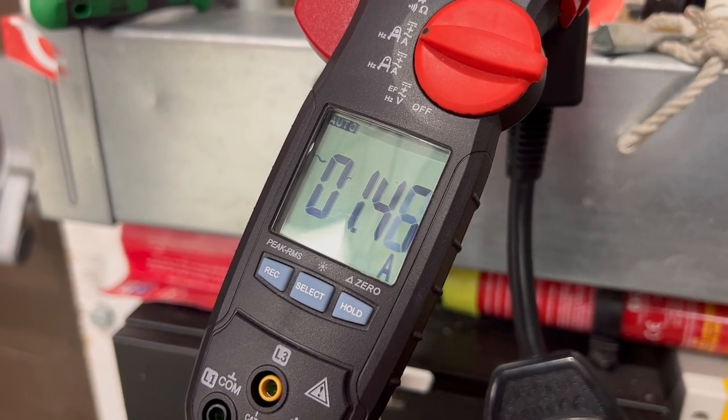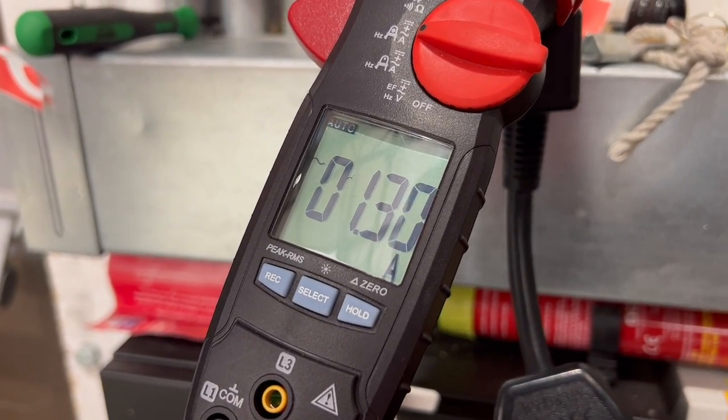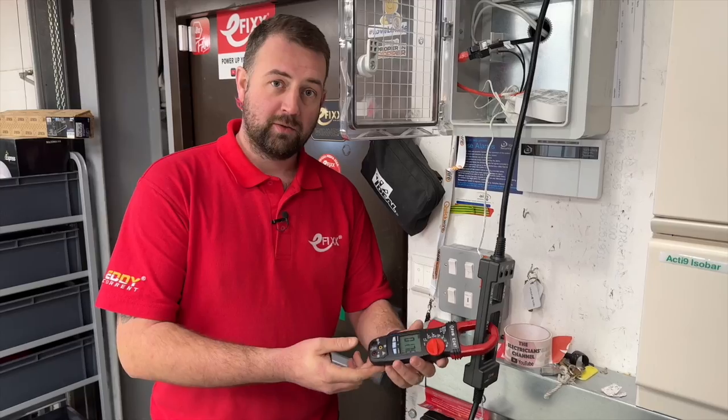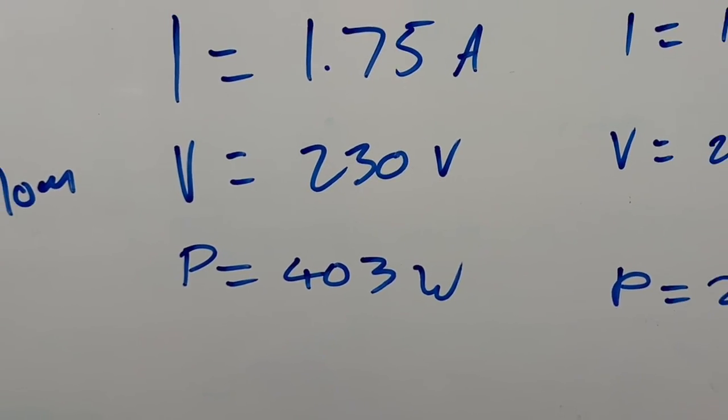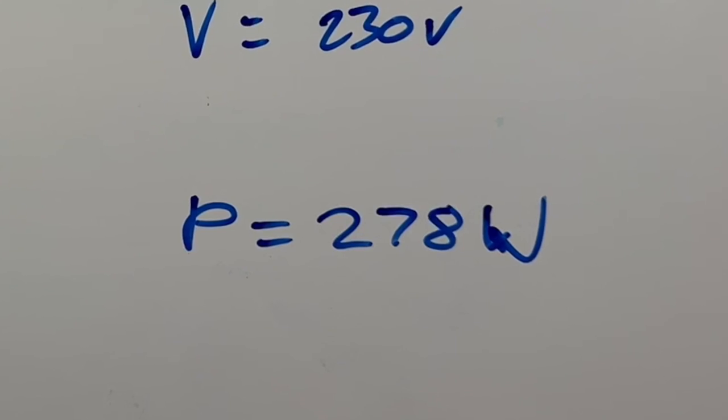This daylight linking or harvesting reduces the energy consumption in the room significantly. I've done the maths on this — we originally had 403 watts, but once it's been dimmed, we've moved down to 278 watts. Now imagine this energy saving multiplied across a whole office block.